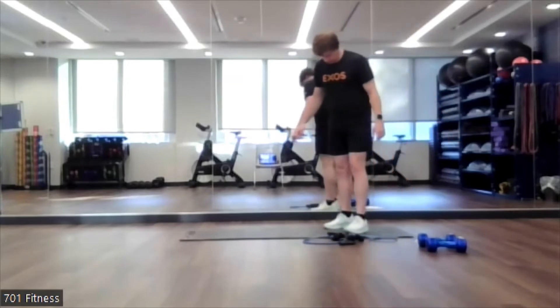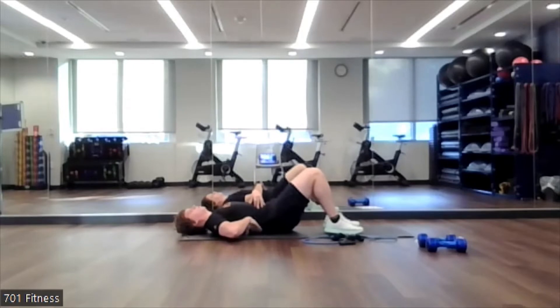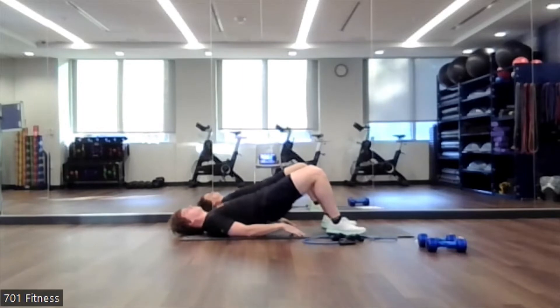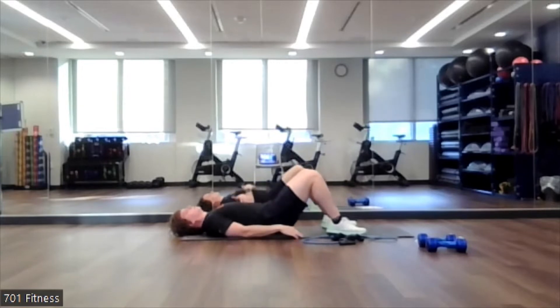The next one will be a glute bridge. I'll show both angles. There's no gap under your back. Your legs are about hip width apart. You have a little bit of distance between your butt and your heel. You're going to start just pushing down through your big toe and your heel, and squeezing that hamstring and that butt muscle. We're going up just like that — nice slow reps, not too fast, keeping that core engaged.